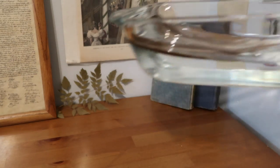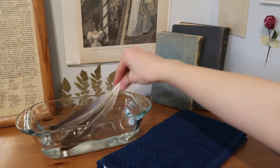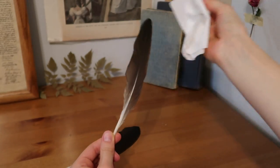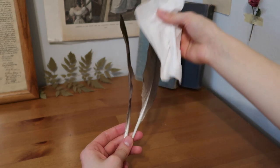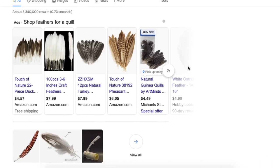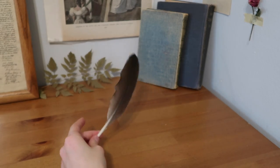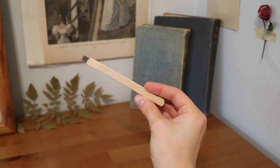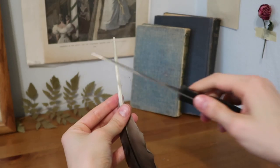After waiting an hour or so you can take them out and dry them off. Air drying is totally an option but I just dabbed mine with a towel and removed the rest of the water with a tissue. Once you have your feathers — which you can use from many different birds or synthetic ones — and you've prepped and cleaned them, it is time to actually carve out the tip. You can use a regular kitchen knife or an exacto knife.